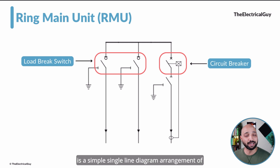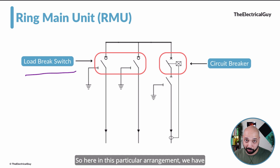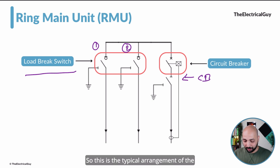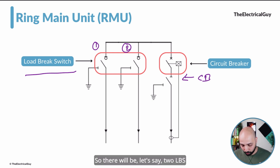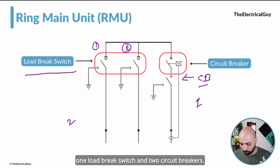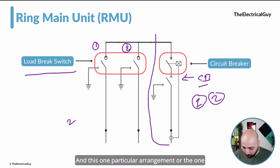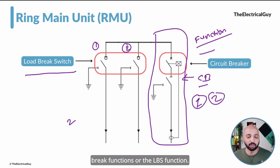On your screen you can see a simple single line diagram arrangement of the Ring Main Units. The Ring Main Unit consists of load break switches — you can see one on the left hand side. In this arrangement, we have a first load break switch, a second load break switch, and also to the right hand side we have a circuit breaker. This is the typical arrangement of the Ring Main Unit. Each particular switching device is what we can also refer to as a function — so this is a circuit breaker function and these two are the load break switch functions or LBS functions.